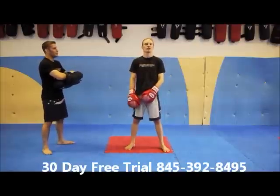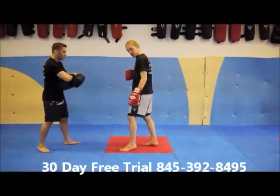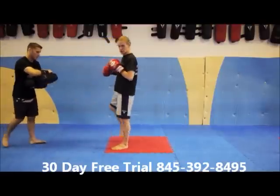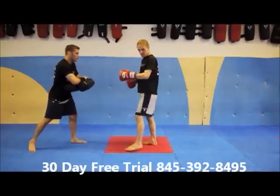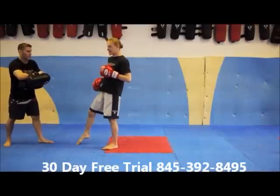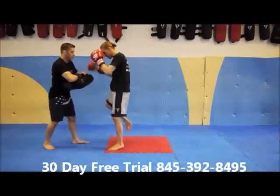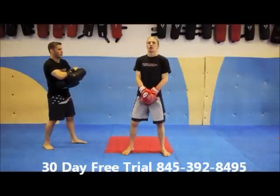Now we're going to be looking at our rear leg knee strike. I'm going to be up on the ball of my lead foot — this gives me more drive and better placement for my knee strike. I drive my knee up and fire my hips forward into the pad holder. It's important that I commit my hips here; a weak knee isn't worth the risk of being on one foot. When you're still learning, it's more important to get those hips in than to come back to your stance. Once you're comfortable committing your hips, then start bringing your foot back to the stance you started from. That's our rear side knee strike.